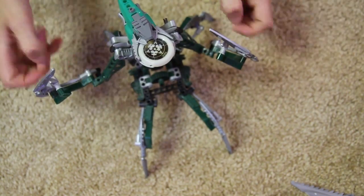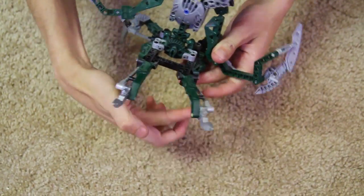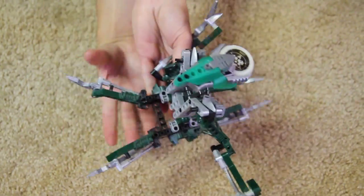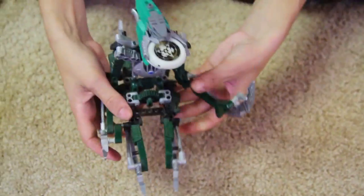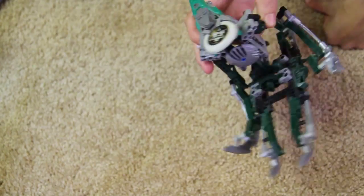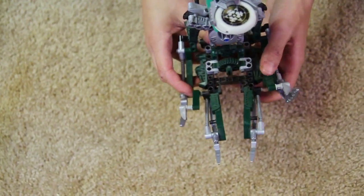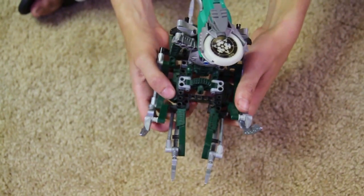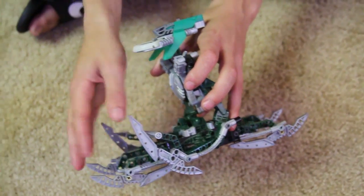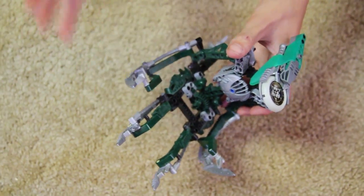Like the Rahkshi, by folding his legs in and having them go forward, he can actually put his arms down and levitate — he could fly. I didn't mention this in the Krekka review, but Krekka could do this as well by putting his legs forward. Kind of reminds me of the build of the Ussanui from 2003 with Takanuva, the way they fold back up so you can fly. Of course, this is an actual being, not a vehicle.